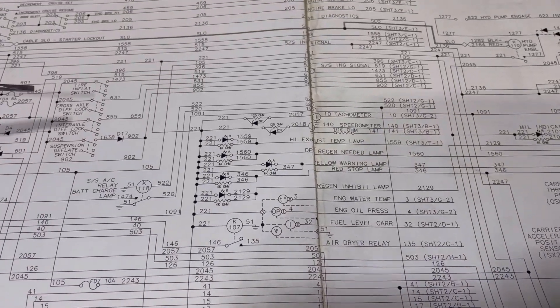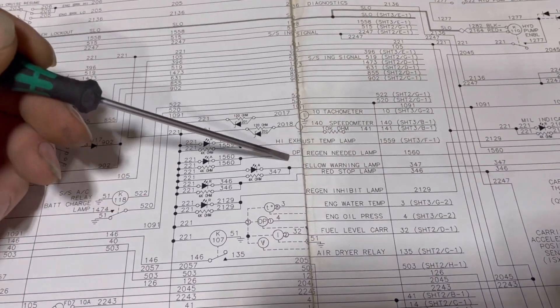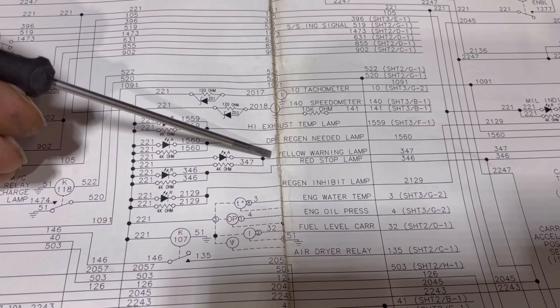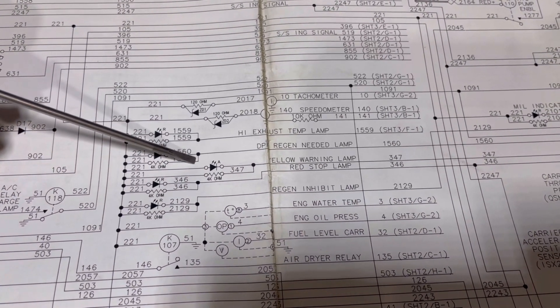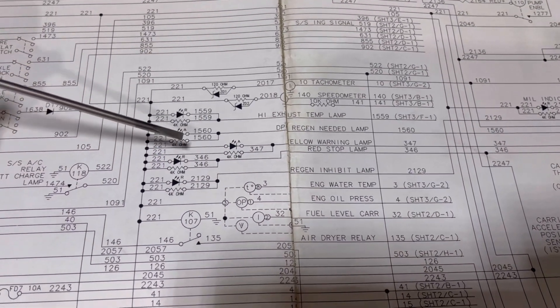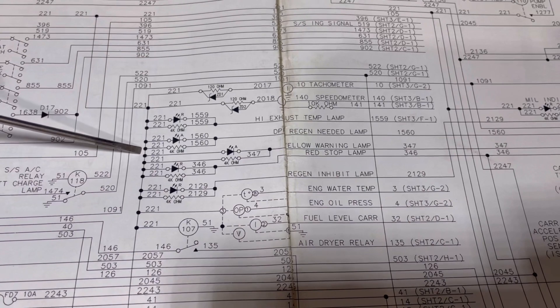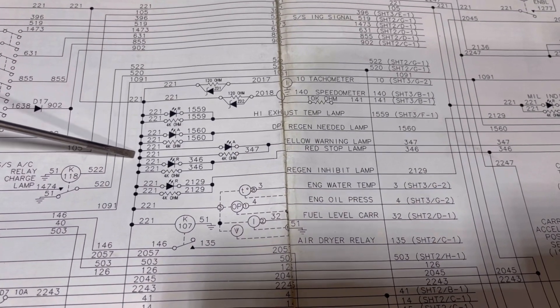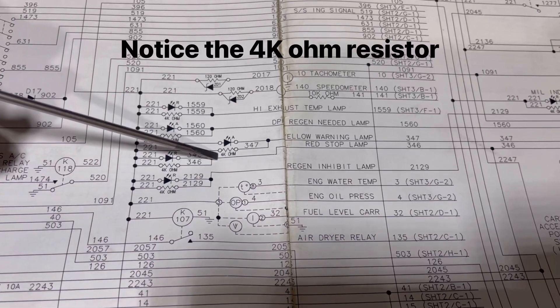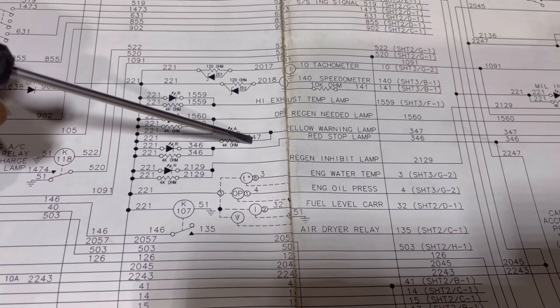I managed to track down a copy of the electrical schematics and located my yellow warning lamp. There's a symbol for the LED — it goes to circuit 221, which is a branch off the main ignition relay, meaning you have power on that side. The ECM supplies a ground signal illuminating this lamp.